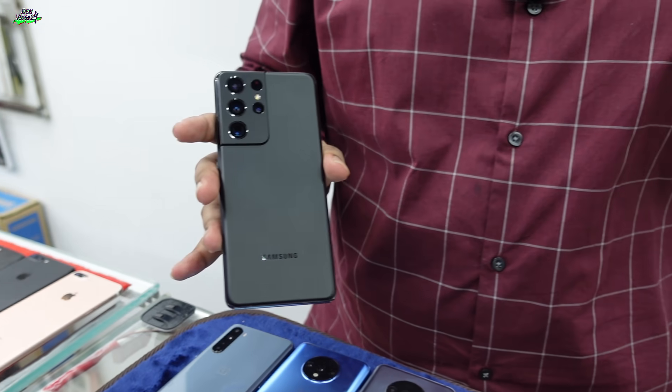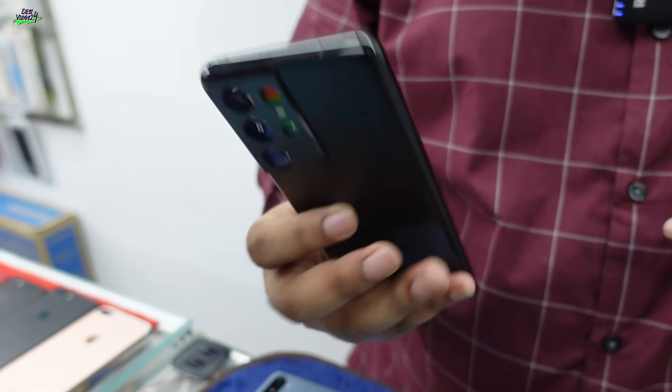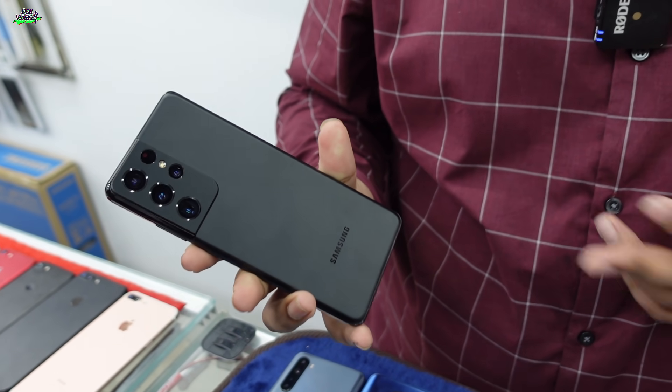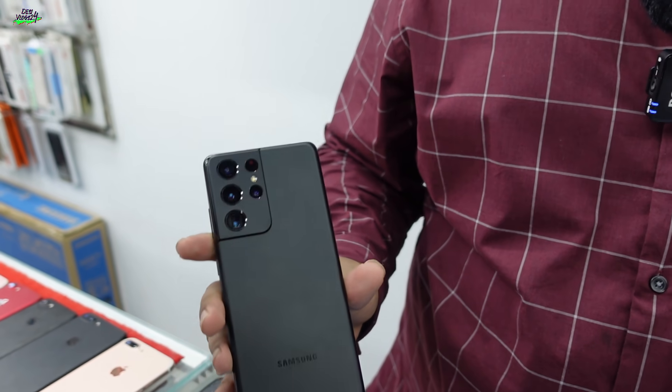This is Samsung's latest Ultra edge model, the S21 Ultra. This is the most famous color — Phantom Black — and the combination is a matte black finish. This is the Snapdragon variant phone. Usually there are two different chipsets: Exynos and Snapdragon.